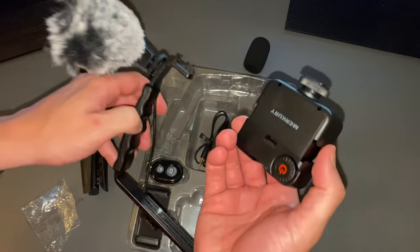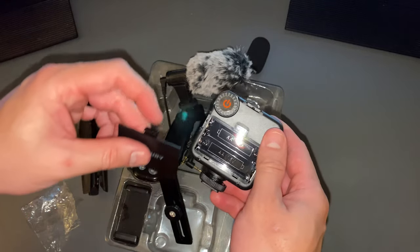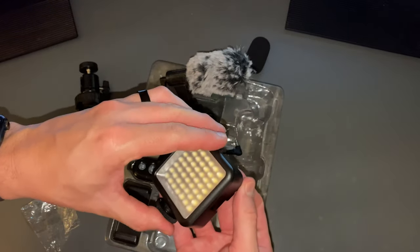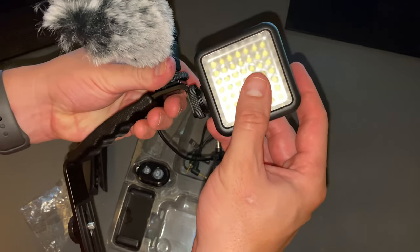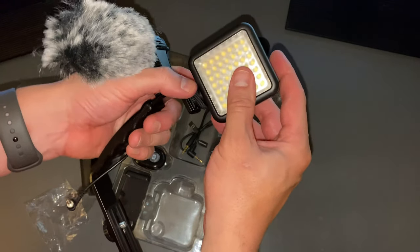It comes with a light here. It feels pretty light. It looks like we need batteries for it. It takes two AA batteries for the LED light, and there's a brightness setting here. That's pretty good. The light will just go ahead and slide in up here.